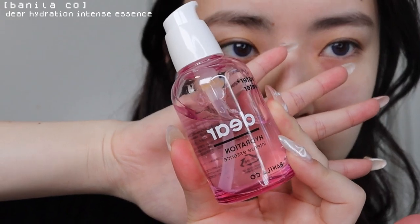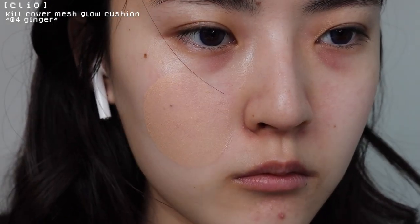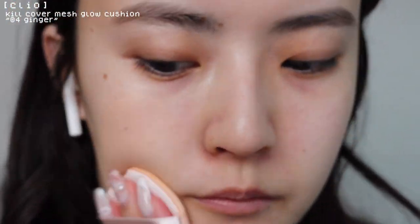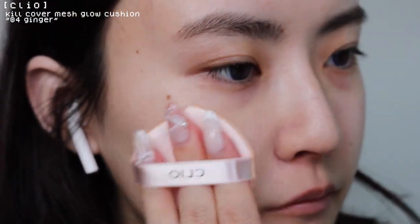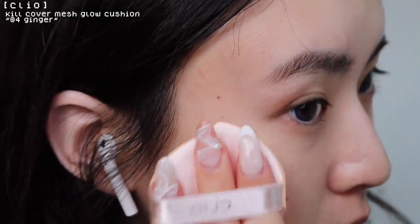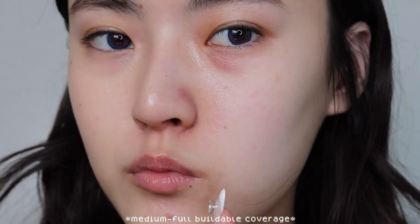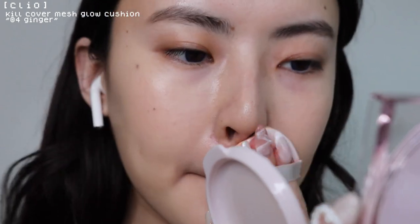After the toner pads, I'm going to use this serum on top. This Clio cushion has been really popular lately and I wanted to try it out. When I first put it on, I thought it would be too dark on me, but once I blended it out it looked fine. This is a good cushion if you have dry skin like me because it doesn't cling to dry patches or dry out my skin. Here's the before and after — really nice coverage and it's very glowy. I also like how the cushion has a point so you can really get into the corners.